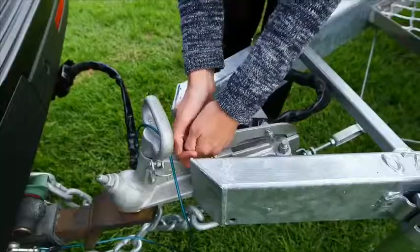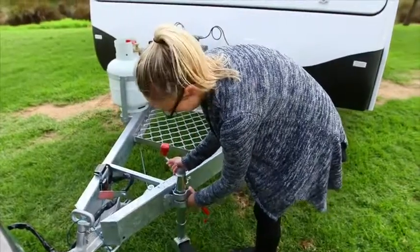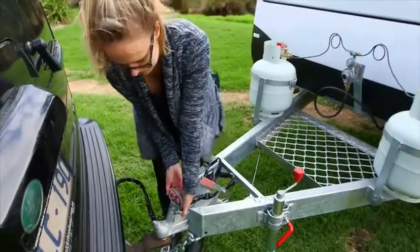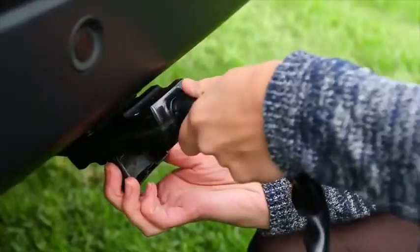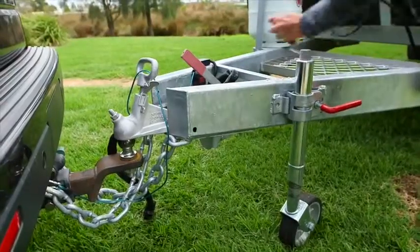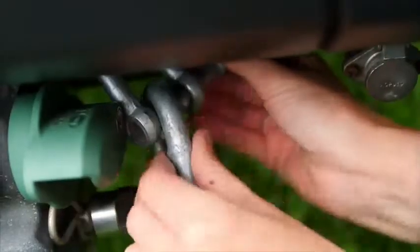It is important to put on the handbrake on the van before unhitching from your vehicle. To make sure the van is level before setup, attach the jockey wheel, remove the trailer plug from the tow vehicle, and wind the jockey wheel up or down until the van is level. Now unhook both of the chains and the tow secure, if applicable, from your vehicle.